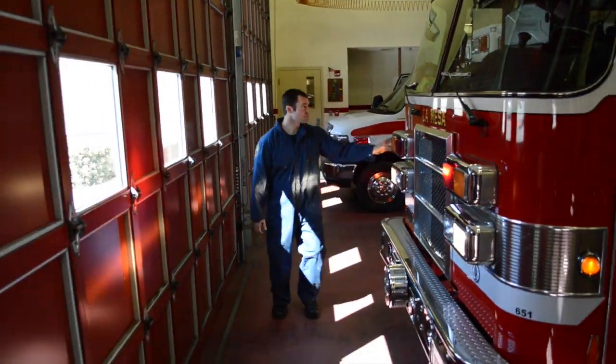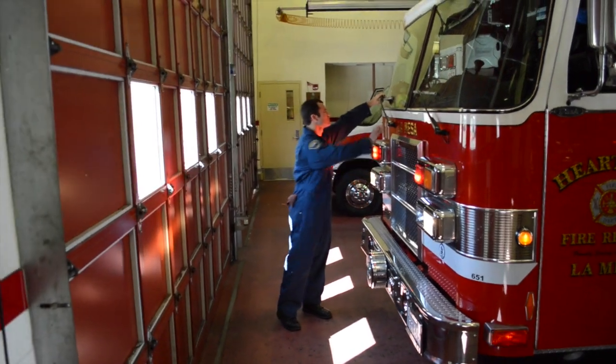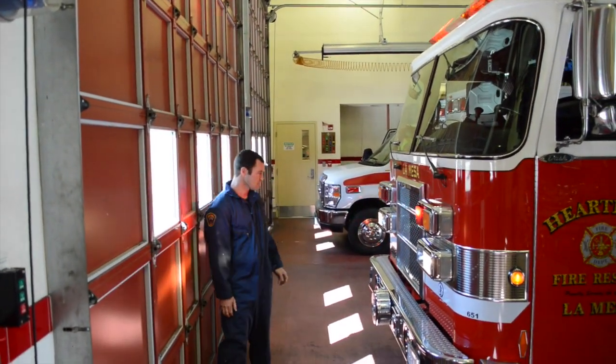Here you will see the engineer finishing the exterior inspection of the vehicle by checking the windshield, the windshield wipers, and the lights.